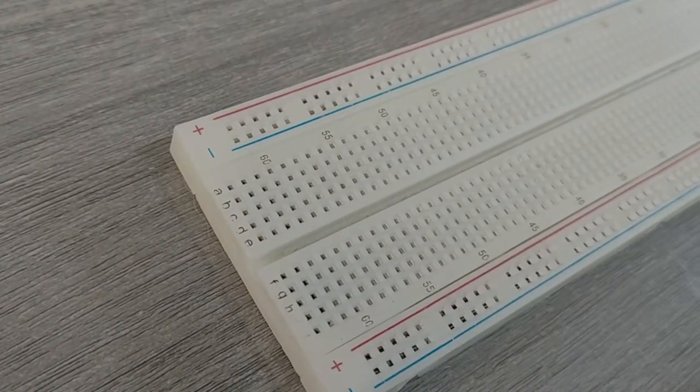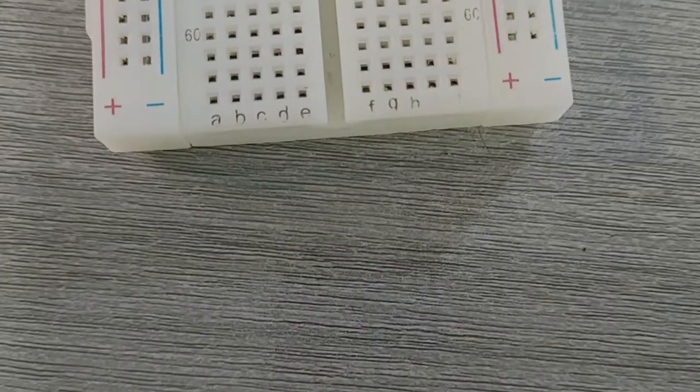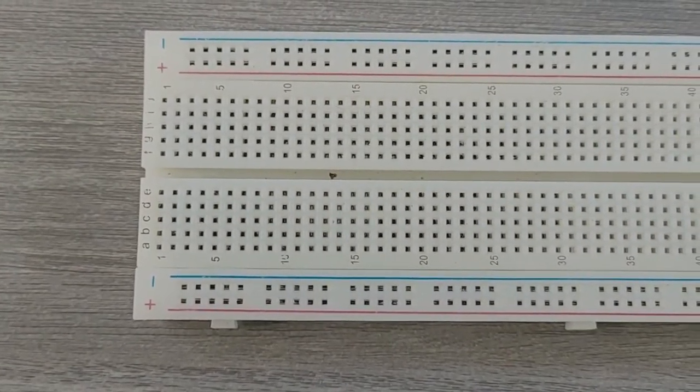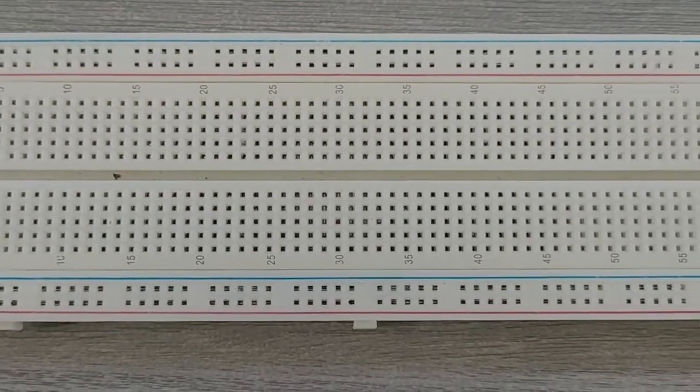Breadboards are one of the most fundamental pieces when learning how to build circuits. It is a solder-less construction base used for developing an electronic circuit and wiring for projects with microcontroller boards like Arduino.